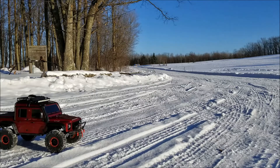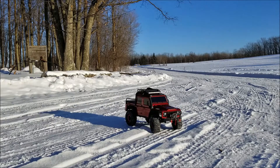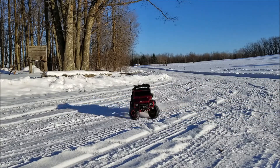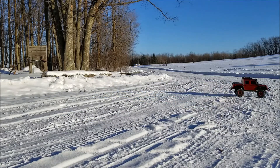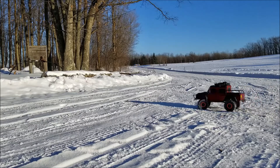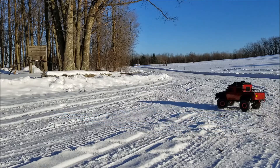All right, two below zero — we call that warming up in the north country. Let's do a run video. X4 body mods done, wheel weights and Pit Bull tires. I can feel it — less tippy, could not do that before. I also did the channel 5 reversing on my radio, which I'm in right now on high range.